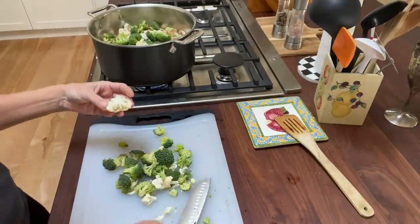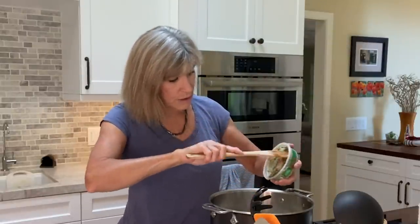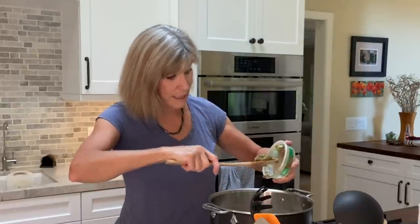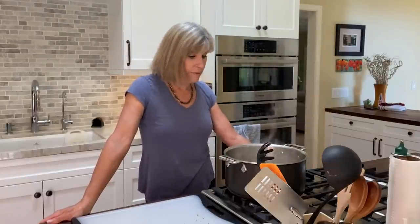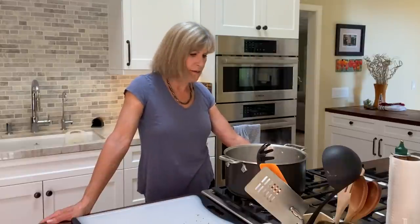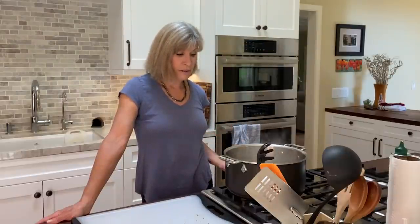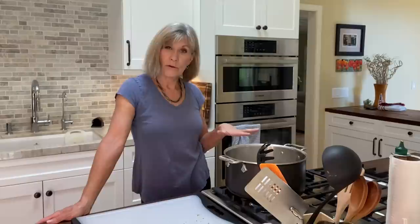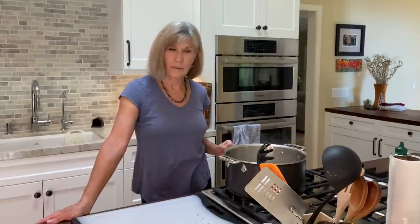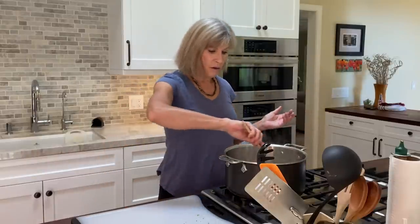Although I often add pesto on top, I sometimes add pesto into the actual soup as it is cooking. How long I actually cook this depends on how firm you like the vegetables. All of the seasoning is pretty much just to taste. I often go easy on it while cooking, and then when I put a bowl together I add more salt if I want. I often add more pesto, and a lot of times I like to sprinkle grated or shaved Parmesan on top — that gives it just a little bit of a bite.